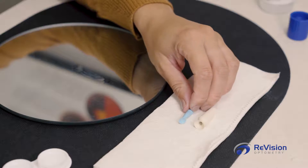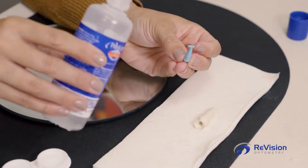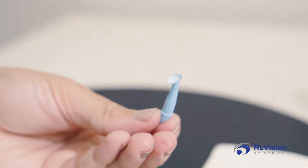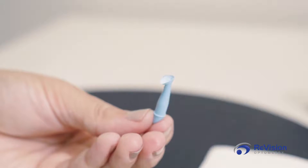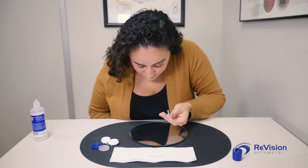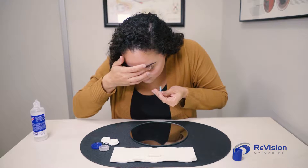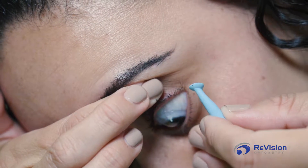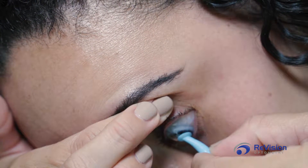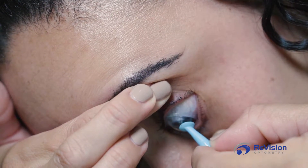To remove your sclerals, take the smaller 45-degree angled plunger and rinse the tip of it for a suction-like effect. Hold the plunger the same way you would when applying the scleral lens and look at the mirror. Use the fingers available to pull the lower eyelid down. Gently place the plunger on the scleral below the center of your cornea, just enough for the plunger to fully sit on the lens — remember to follow the contour of the plunger. Lightly press on the scleral and pull away from the eye, releasing the fingers holding your lower eyelid open.